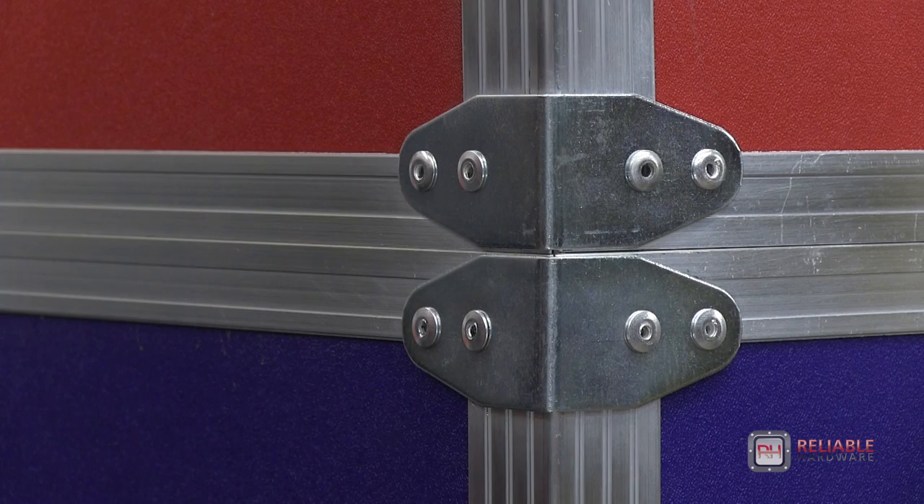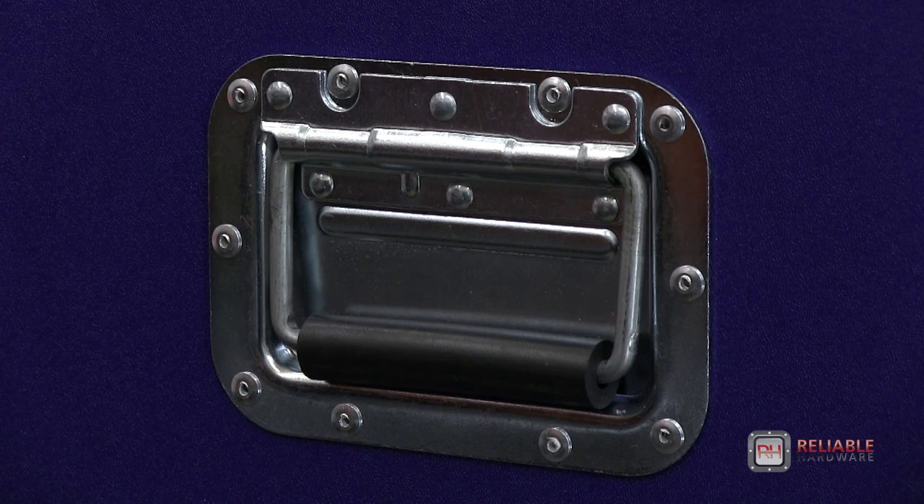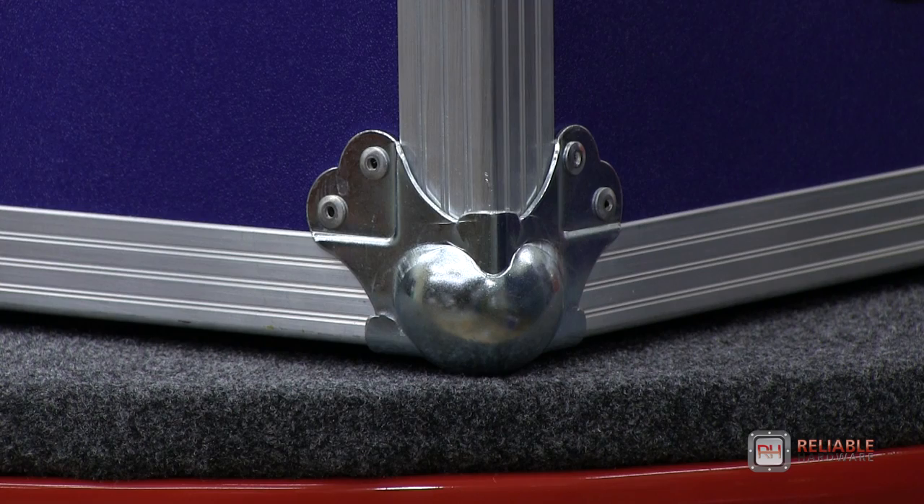In this video you'll see how the clamp, medium recessed handle, medium recessed latch, and the ball corner are created.